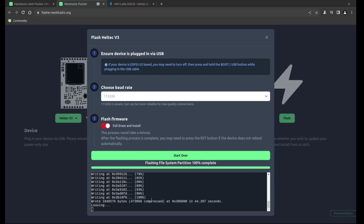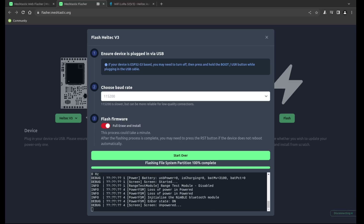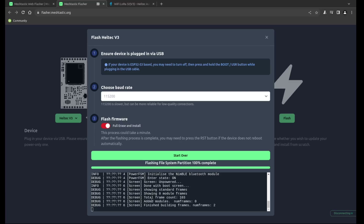97% complete. It's doing things — a white light came on. Meshtastic.org comes up on the screen. Visit Meshtastic.org for more information. And then it tells you to do stuff with the app. Pretty cool.